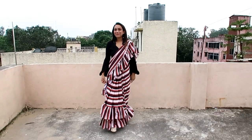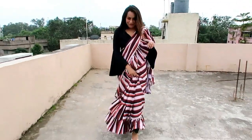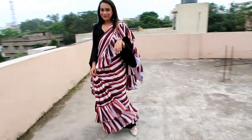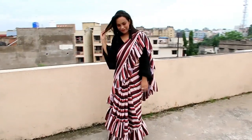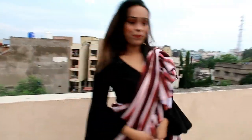Compared to the black and white ruffle saree, this one is a little tough to carry but manageable. It is very easy like a normal saree. I like it — it is perfect for parties, festivals, and occasions with jewelry. I highly recommend this one.